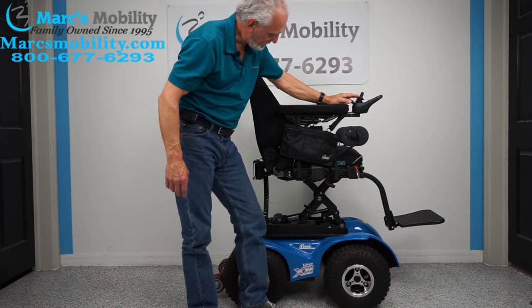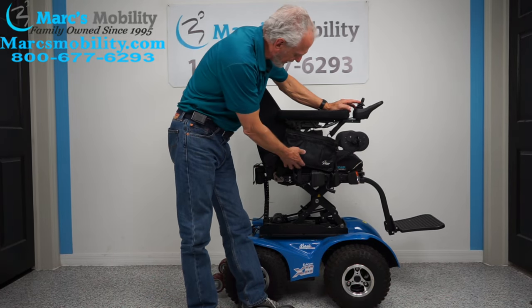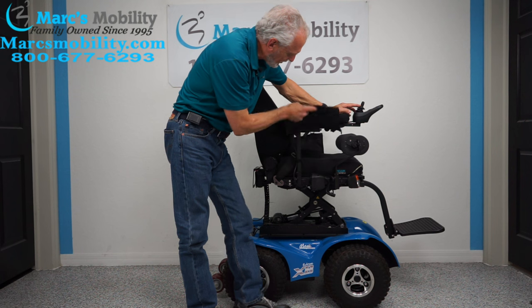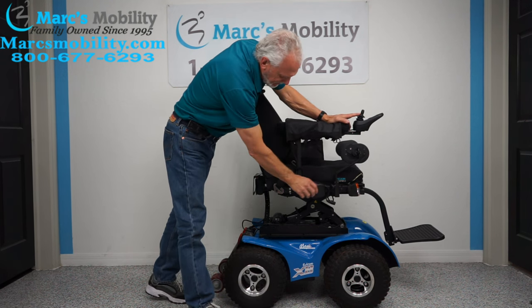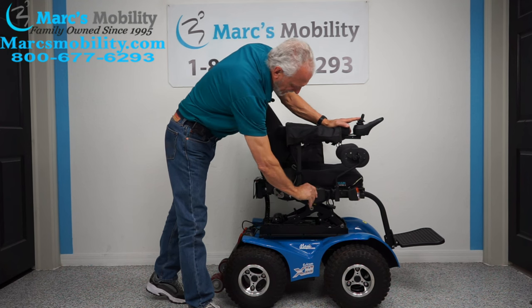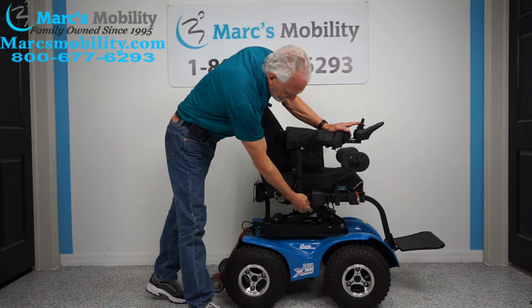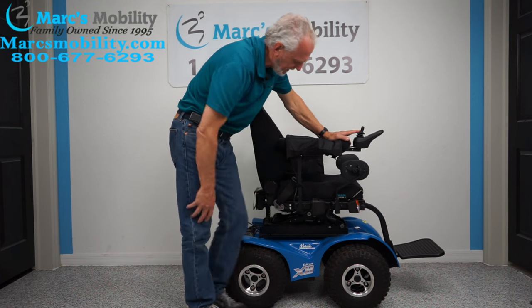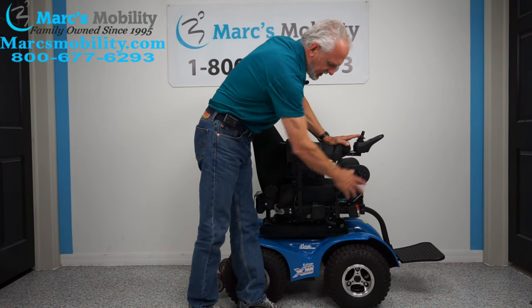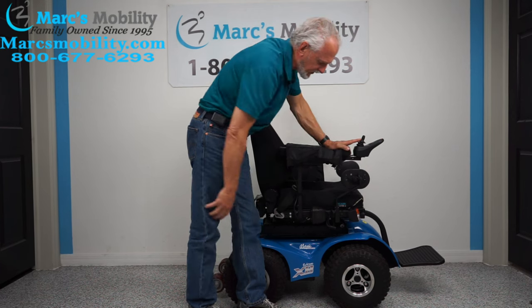As the seat comes back down, let me talk about the side of the chair. You have a bag here, and right here are two USB ports. You also have a cigarette lighter in the bottom. You have lateral pads here to keep your knees on the footplate, which is very nice.